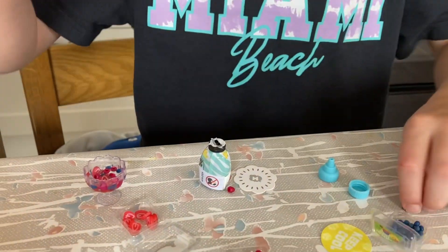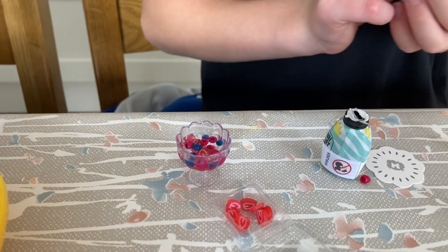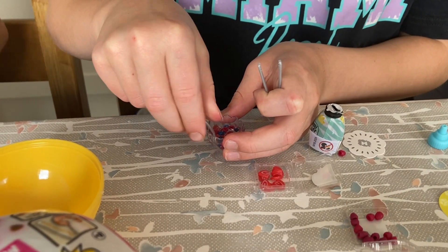What one are you making? I'm making a food salad. It's ugly stuff. That's cool! Now let's put the spoon in. Oh, that's so cool!